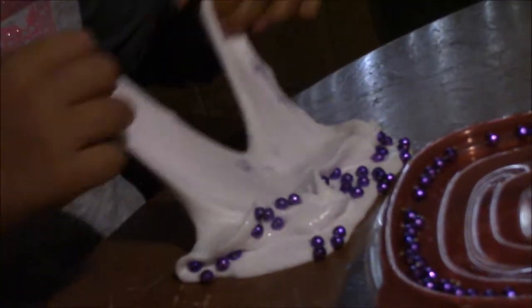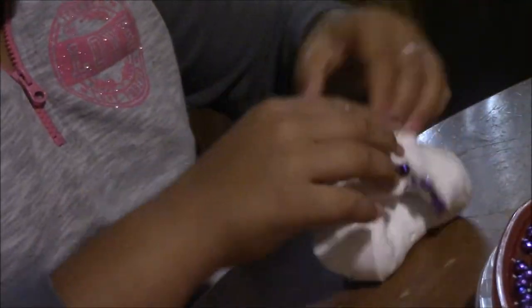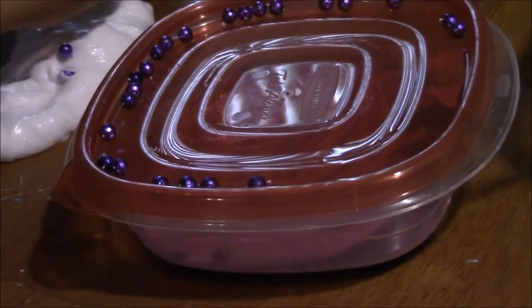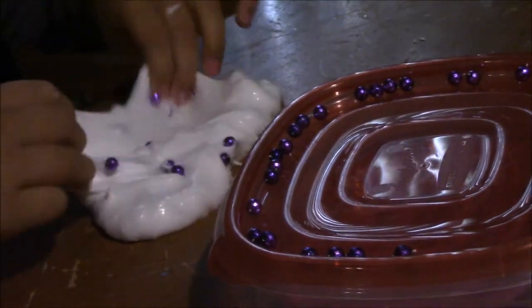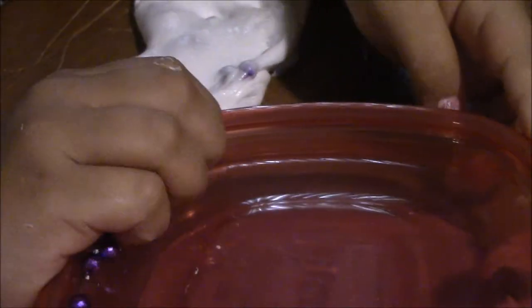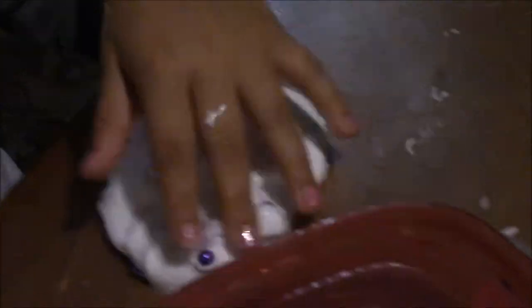Then you mix them carefully by folding the slime again. If you have extra beads, just add them in as you go. This is a whole necklace cut apart into individual little plastic beads from Gasparilla. You just want to keep adding them. Adding beads does make the slime harder, so more beads means harder slime — it gives the texture.